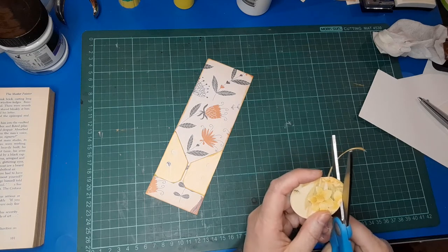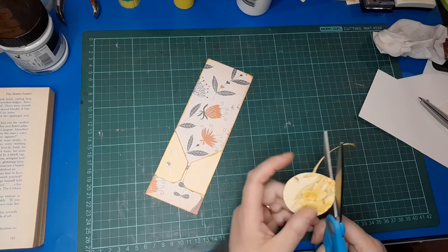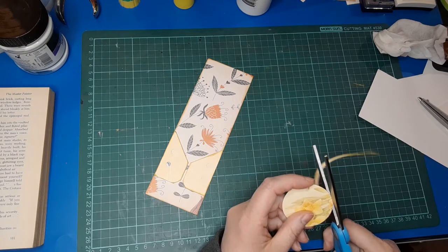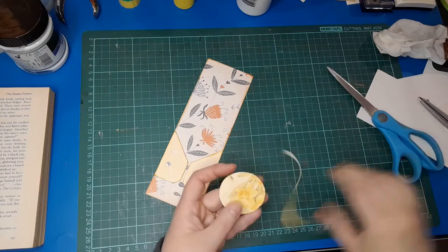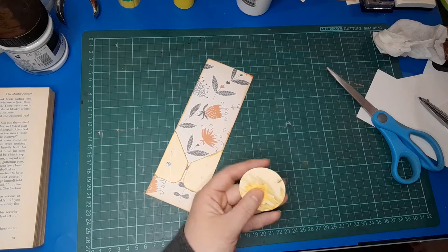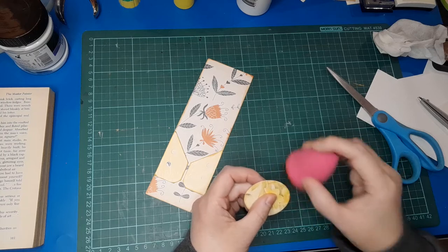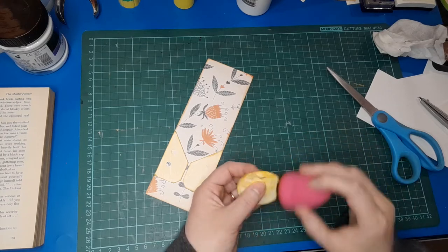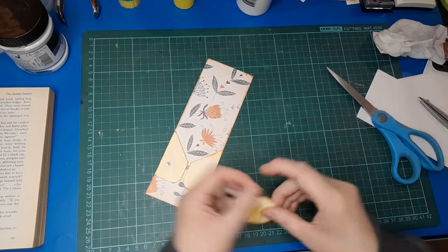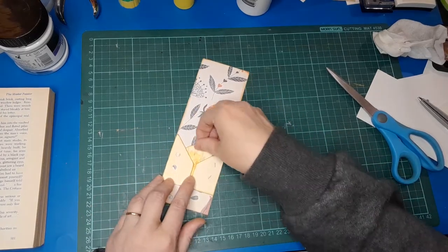Tip for when you're cutting circles: a lot of people find it easier if they move the item they're cutting and not their scissors. I find for me it's actually easier to move the scissors — I make less flat areas that way, and that's probably because it's the way I've been doing it all my life. Just experiment with what works better for you. And because I've made it smaller — yep, that fits beautifully now.